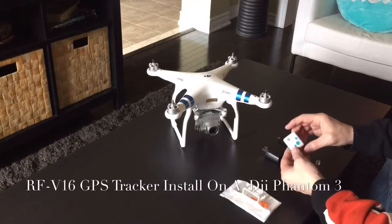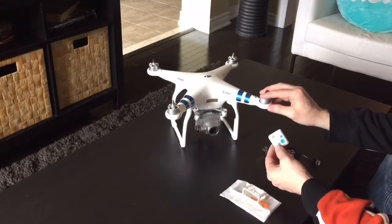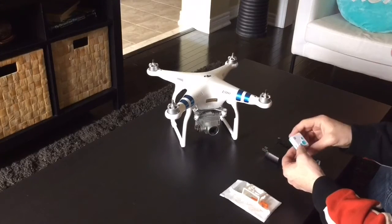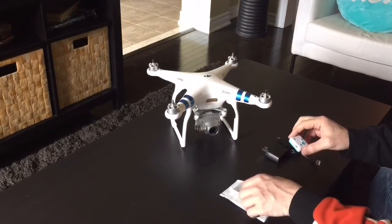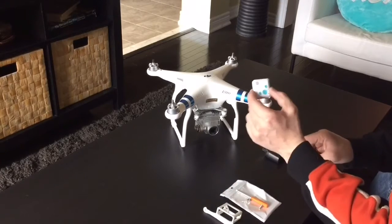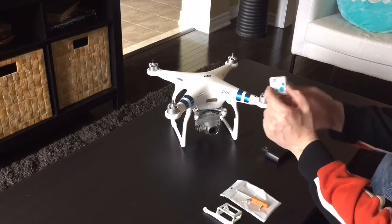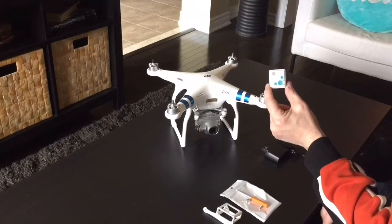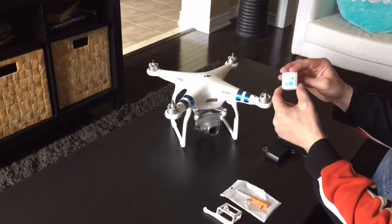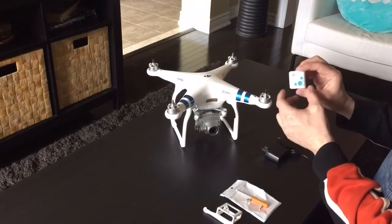Hi everyone. In today's video we're going to install a small GPS tracker to my Phantom 3 and I'm going to run through and show you the parts required. You can get a GPS tracker such as this little RF V16 rather cheap — I think I paid about $50 for it on eBay Canadian, so about $35 American for this little unit.